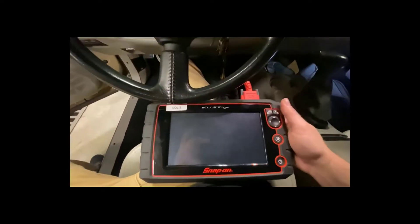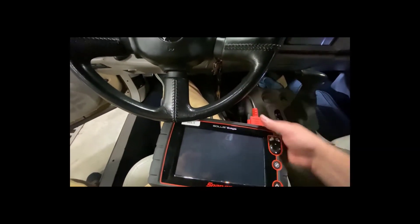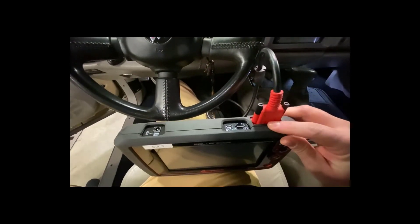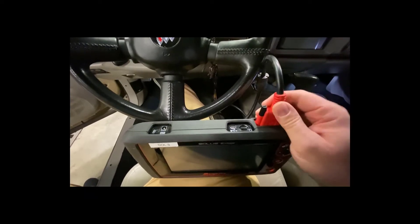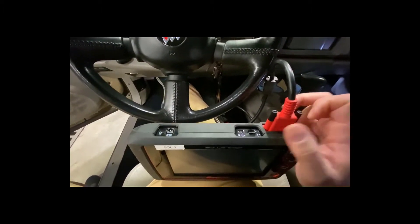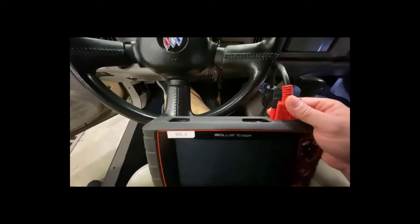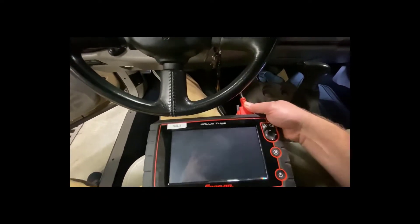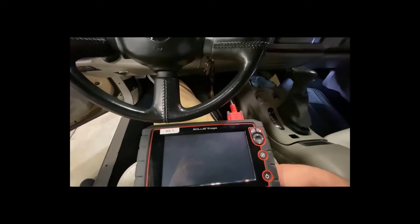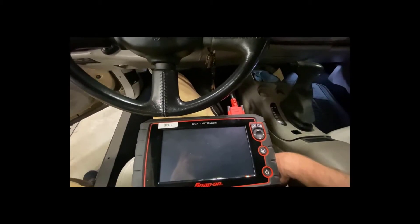The scan tool here is our Solus Edge. I've got our diagnostic cable hooked to the top port — it pushes in and then there are two screws to secure it so it won't pull out. You don't necessarily need a power cable at the top because there's a battery inside, and it can also run off battery power from the vehicle. As soon as we plug our diagnostic cable into the OBD2 port, the scan tool should automatically power up.